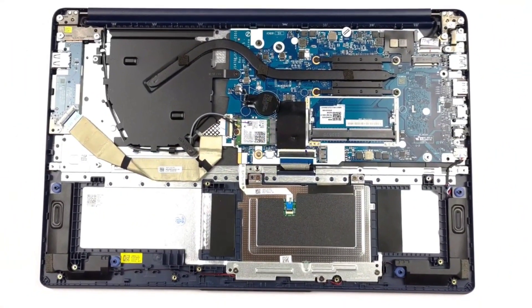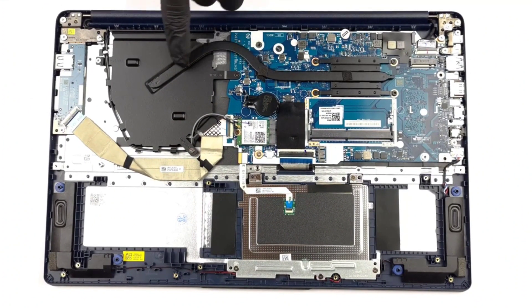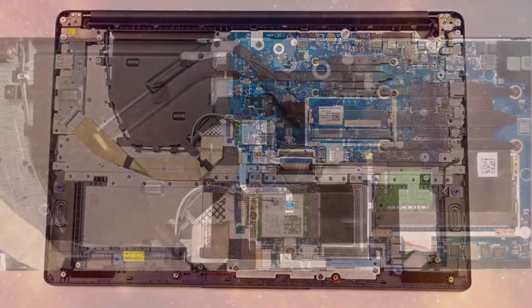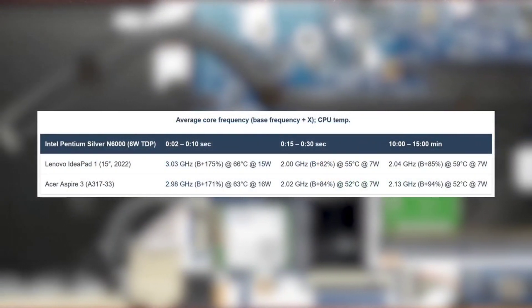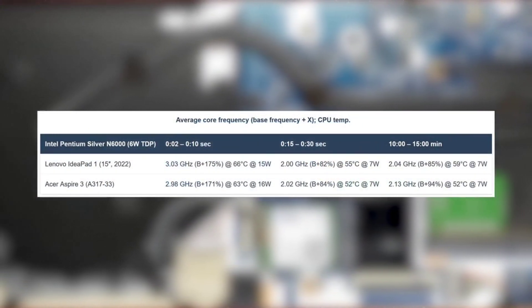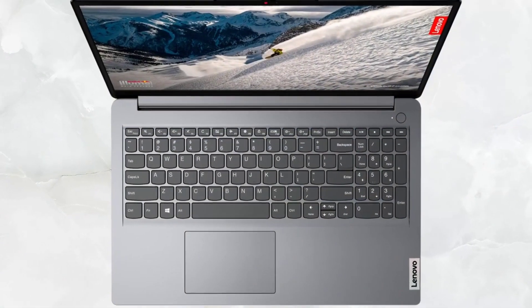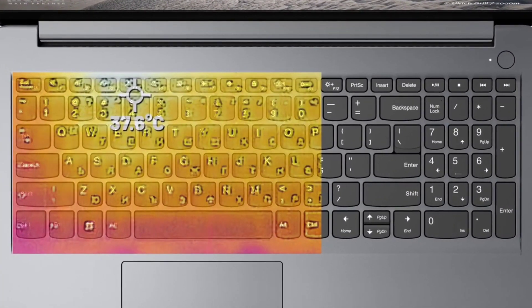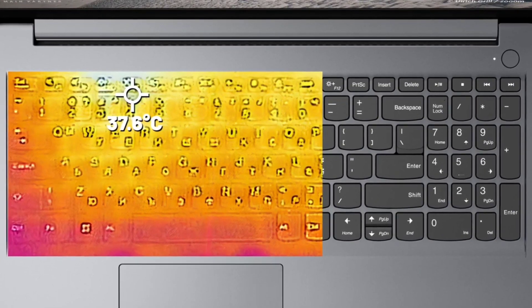The laptop uses a passive cooling solution with one heat pipe that goes from the CPU to a large metal plate. The CPU is covered by a heat spreader — it's an appropriate solution for the Pentium CPU, as the chip doesn't really like to clock high and increase its wattage beyond 15 watts. As for comfort, the laptop is dead silent as there are no moving parts, and the base doesn't get warm either, maxing out at 37.6 degrees Celsius.